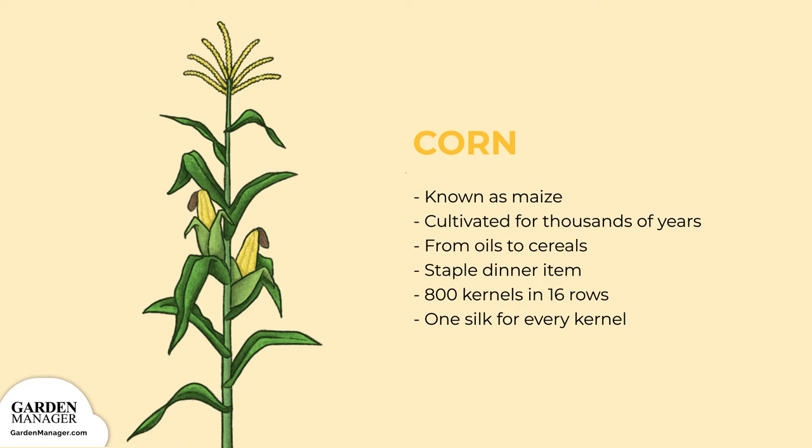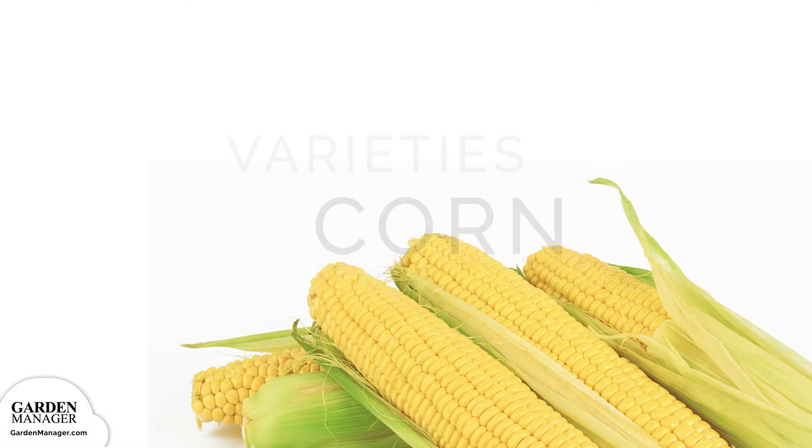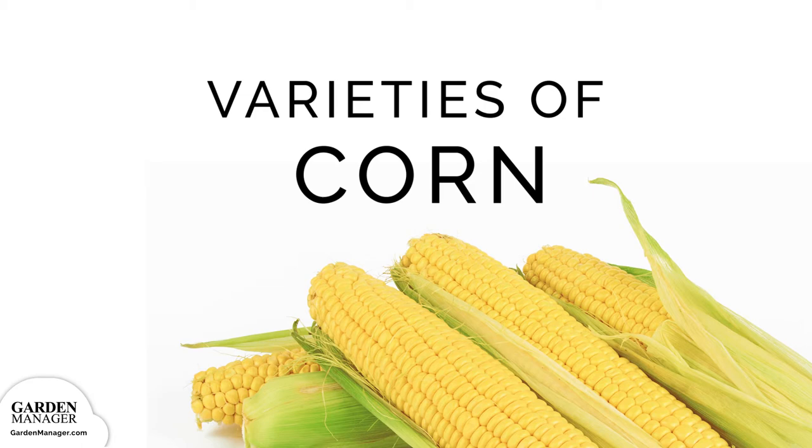The average ear of corn has about 800 kernels in 16 rows, and there is one silk for every kernel. The differences between the varieties lie in the kernel color — white, yellow, bicolor — ear size, and sweetness.